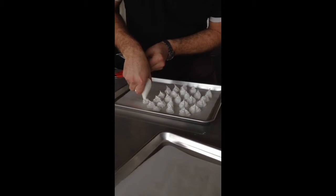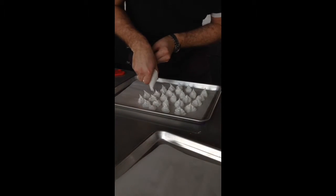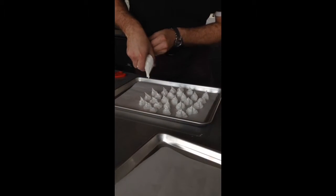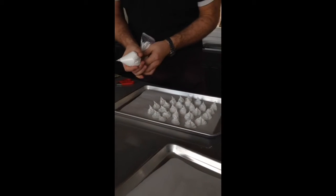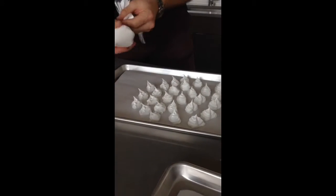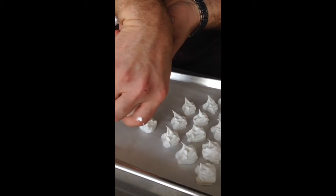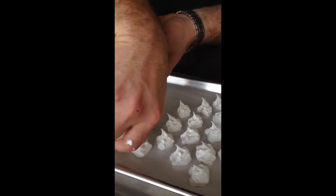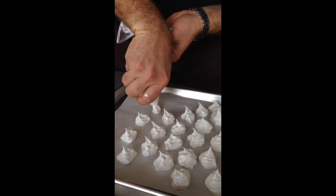What are you making Derek? I'm making little peppermint chocolate covered meringues. Step one is making the little kiss meringues — tiny little meringues that are going to be glued together and then dipped in chocolate peppermint later on.